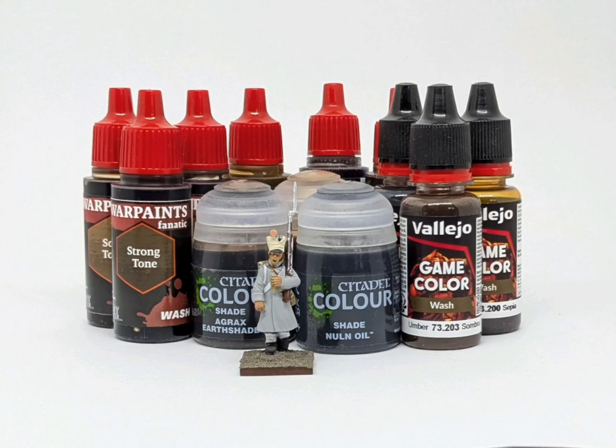Hi everyone, it's Ruri at Claudin Painting Studio. In today's video I'm going to do a comparison between Citadel shades, Army Painter tones and Vallejo Game Colour washes. I do apologize, I've got a bit of a sore throat at the moment so if I sound a bit croaky, we'll just have to look past it. I've been looking at the different manufacturers and their washes and what they look like shading Napoleonic figures.